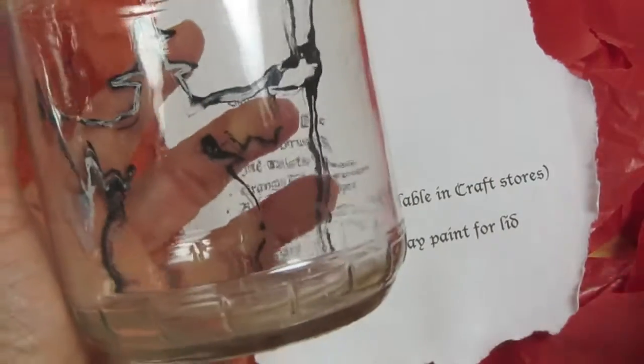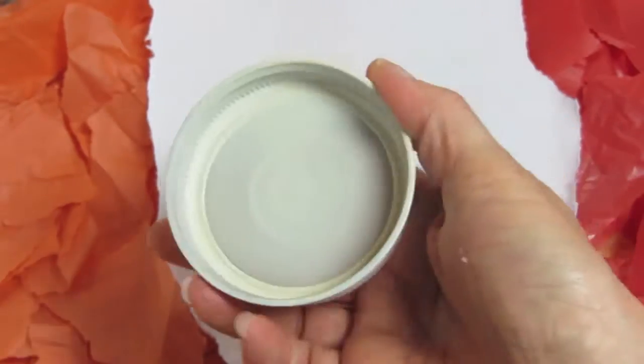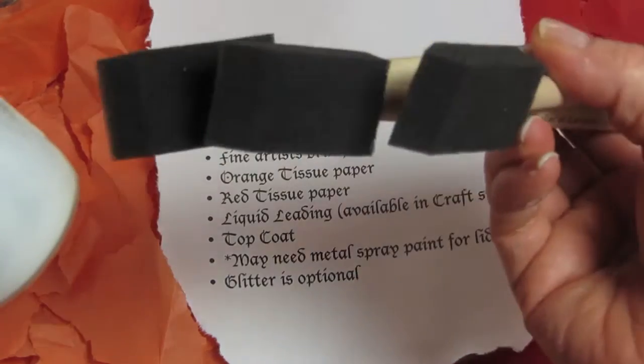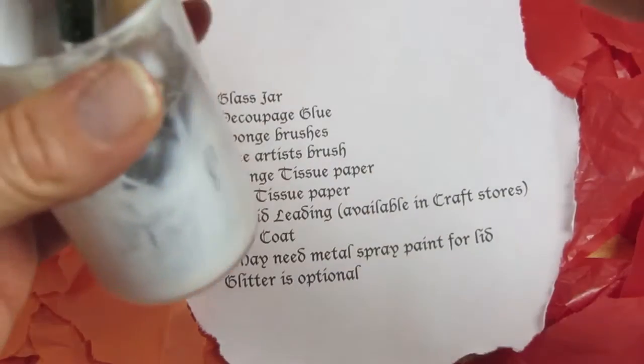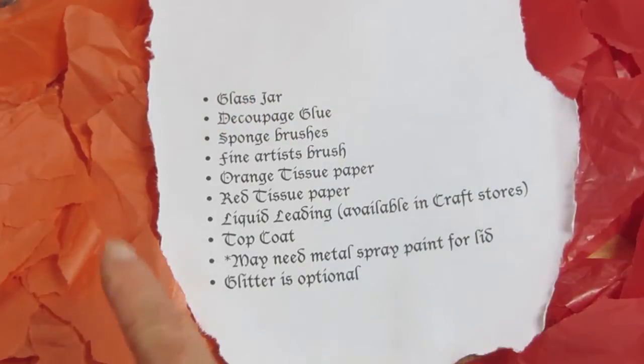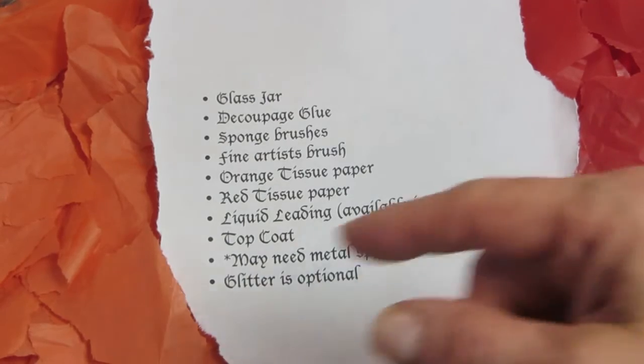Now if you're going to use a jar, you're going to need one more thing: a metal spray paint to cover the lid. You're also going to need some decoupage glue, a few sponge brushes, a fine artist's brush, orange tissue paper, and red tissue paper.